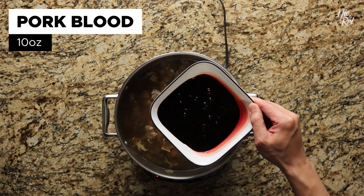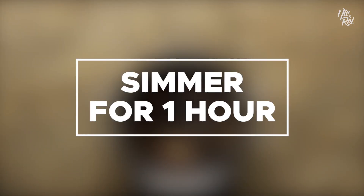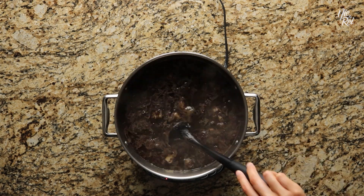You'll want to pour in 10 ounces of pork blood. Continue to simmer your Dinuguan for another hour, covered and uncovered, and occasionally stir it.